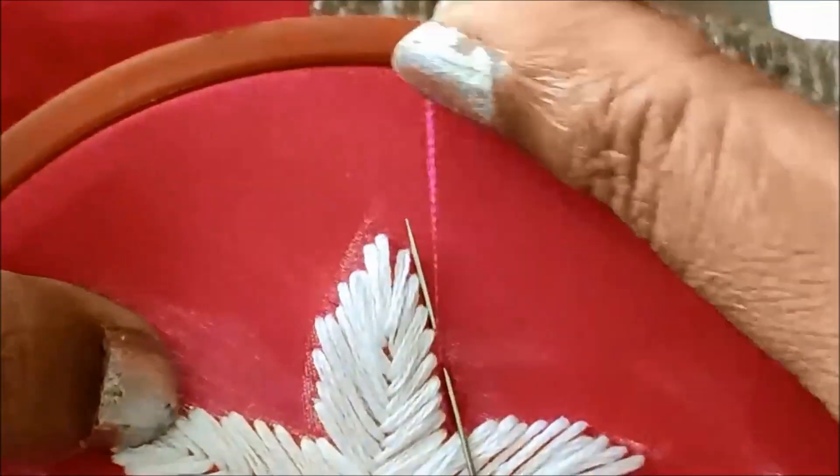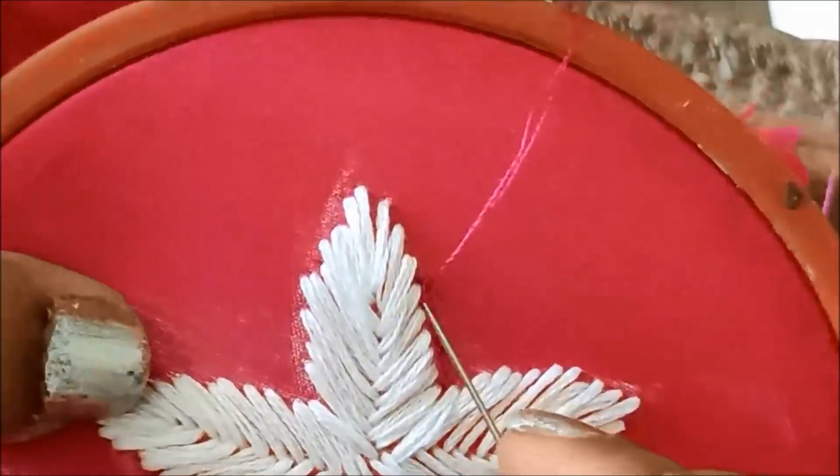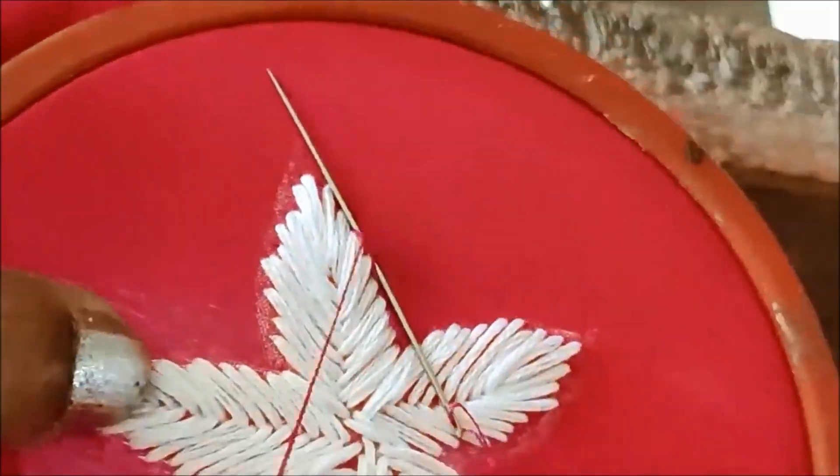I will create a chain stitch with the outlining. I will use a double-strand with pink silk. It is a very simple and normal chain stitch.